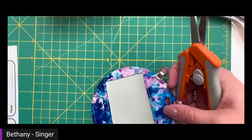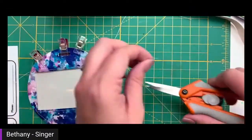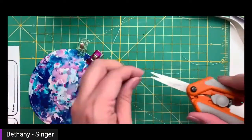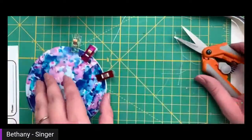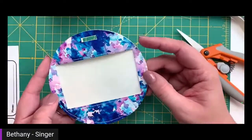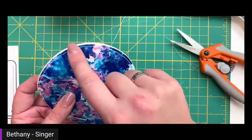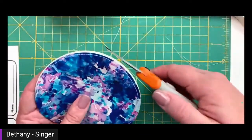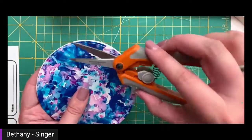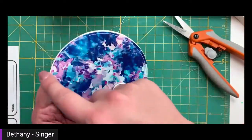I'm going to trim my threads and take these extra clips off. Here we go — it is all sewn together and it looks super cute. It did get a little off right here. What you can do is take your scissors and trim that to get a nice clean edge. I would recommend using some fabric scissors. You can even up that edge with fabric scissors right there.